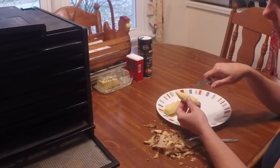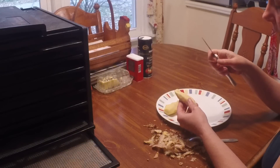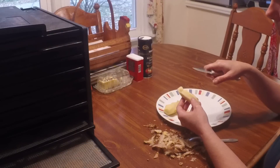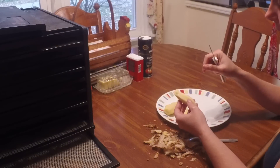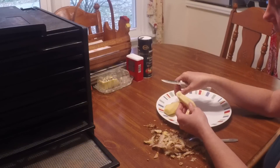Normally I use a mandolin, but I lent that out to a friend last week and it hasn't been returned, so I'm going to just use my knife. I normally don't use a knife because I'm not good at slicing uniform pieces, but I'm going to try it anyhow.